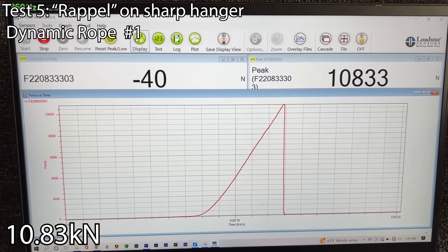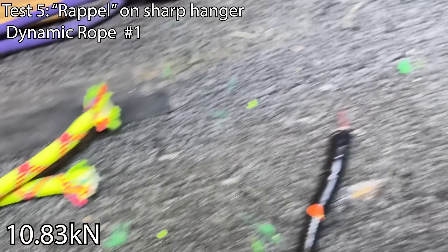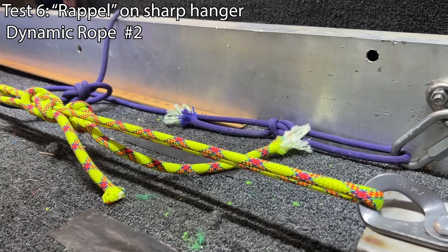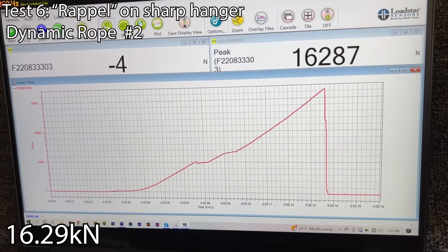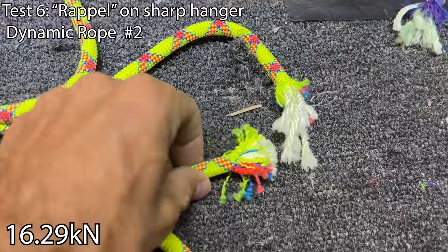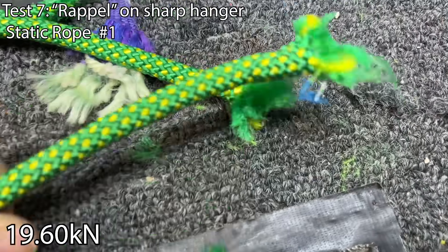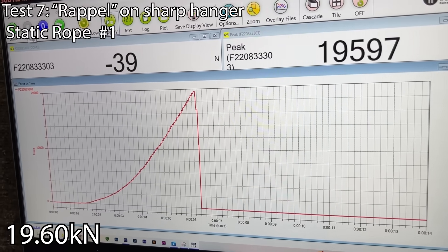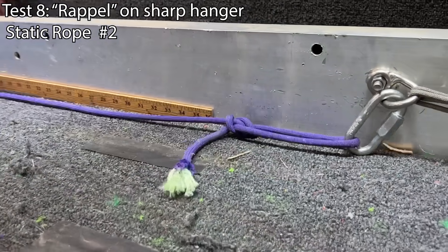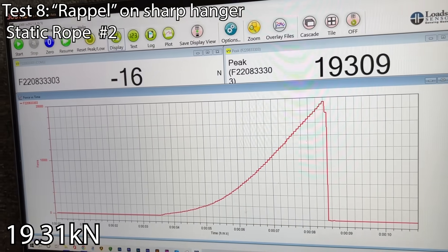Whoa — that's lower than when it was in the figure-eight! Wasn't expecting it to be that low; it just tore the rope up. It's still five times stronger than you need it to be, but wow, that's a crazy difference. It broke right there; both strands of the figure-eight are just fine. We're supposed to be getting 20kN — but wow, it broke where it was touching the hanger. It held up a lot better than I thought.